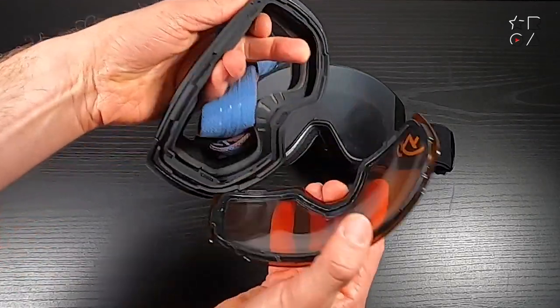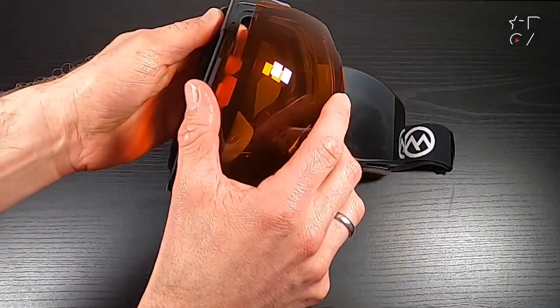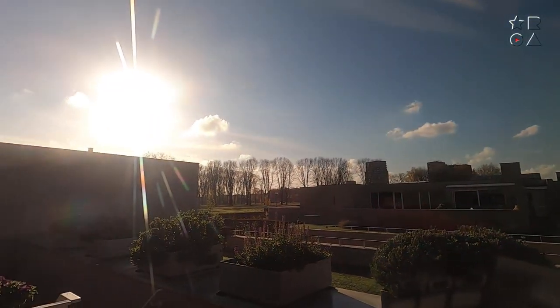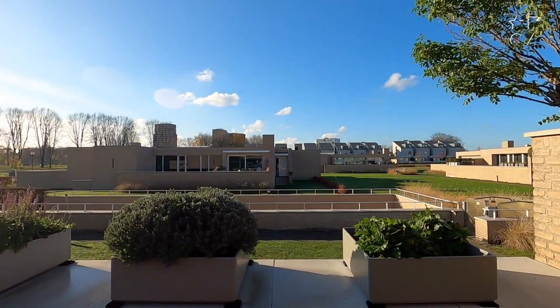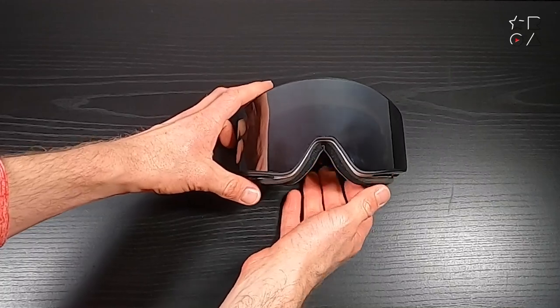The magnets are strong enough — easily strong enough to hold them in place — and the lens change is just that much quicker and more convenient, with the magnets being strong enough to keep them attached in pretty much all circumstances. Here's how it looks in sunny weather: this is with the lenses on, and this is the difference with the lenses off. They do a pretty good job of filtering out annoying sunlight, especially with the glare you get on a snowy slope.